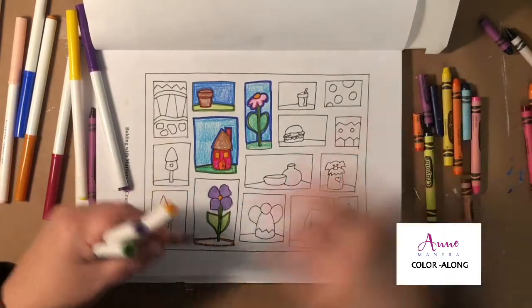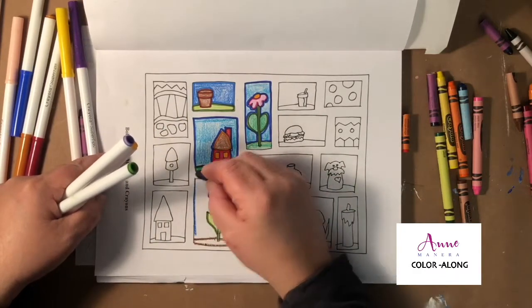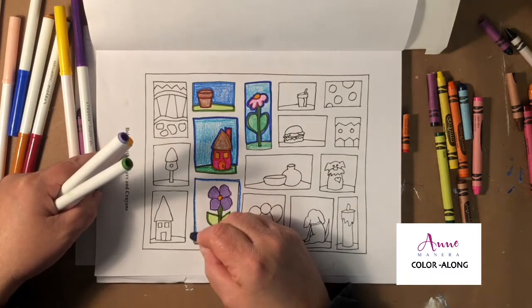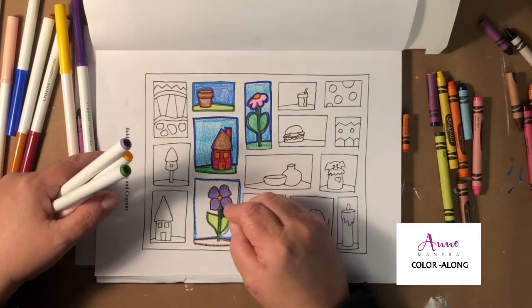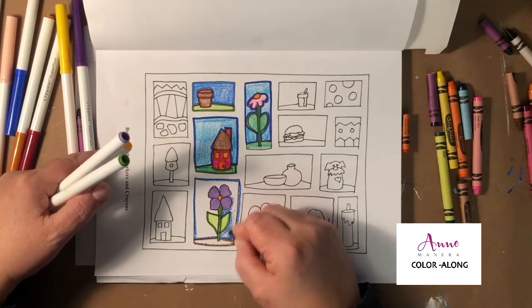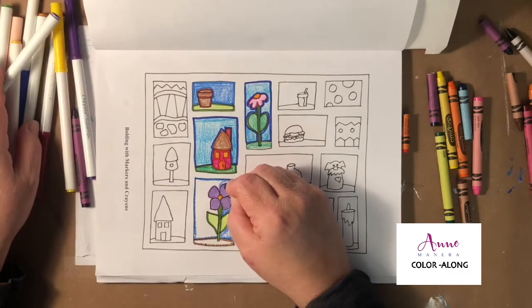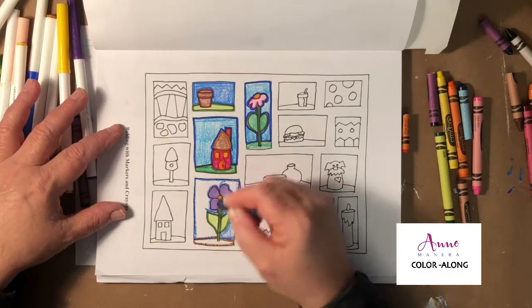You can still use bold and crayon — you don't have to switch mediums. I'll do an example here: bold it with crayon and then color it in lightly on the interior of that space.